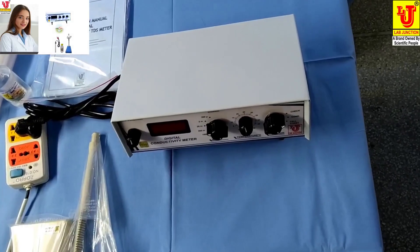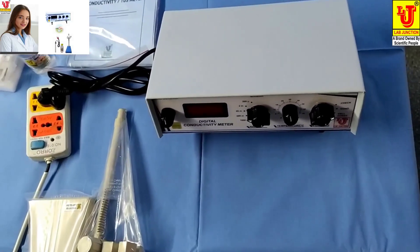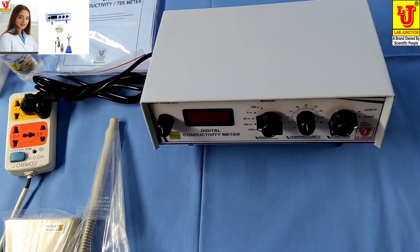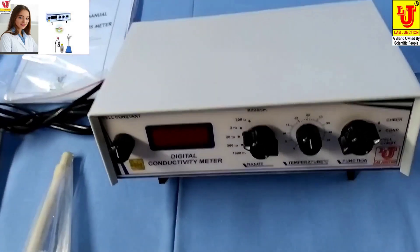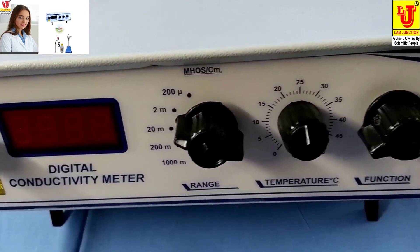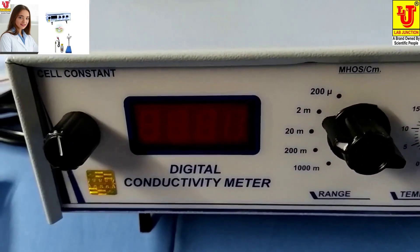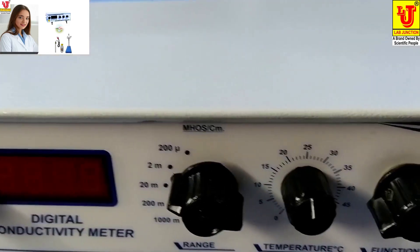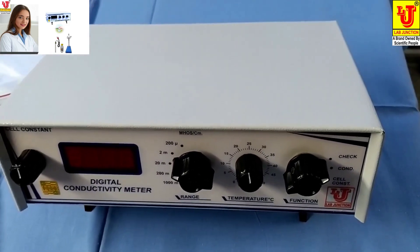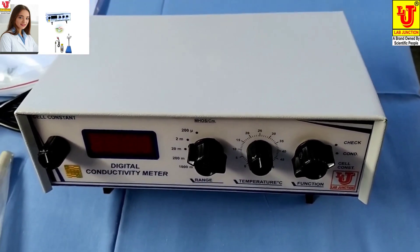Lab Junctions Digital Conductivity Meter. We have two models of digital conductivity meter. One model is LJ611, and the second model is LJ Alpha 06.